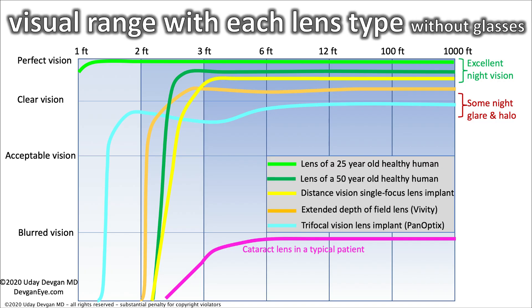No matter what lens option you choose for cataract surgery, all of them are so much better than having your cataract. And remember, that bright green line is the fountain of youth and we don't have it. You cannot go back to age 25 any more than a plastic surgeon can make a 75-year-old patient look like a teenager.